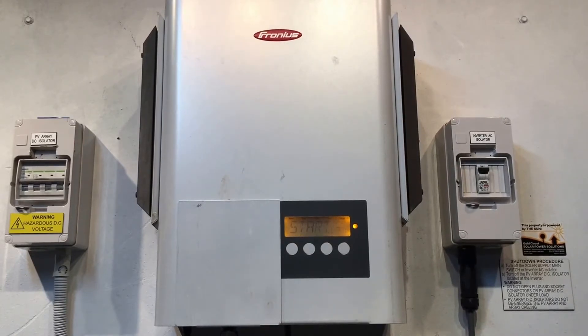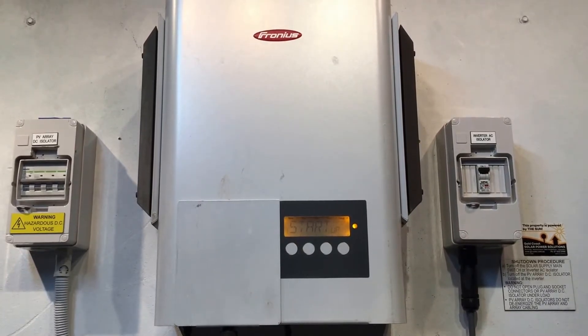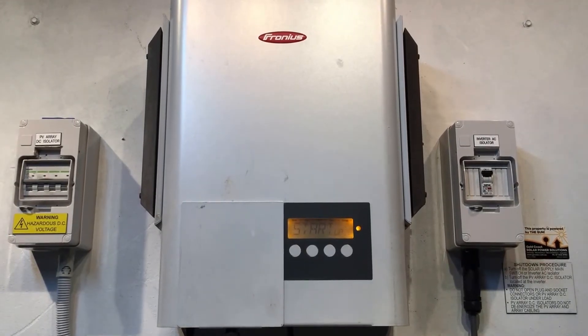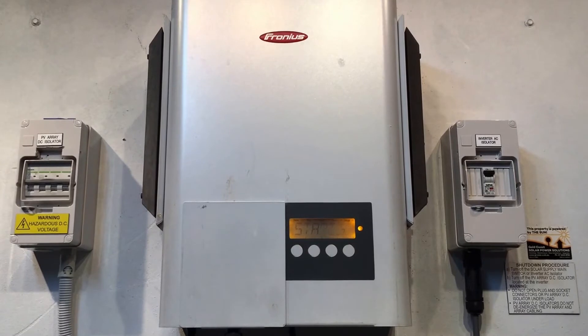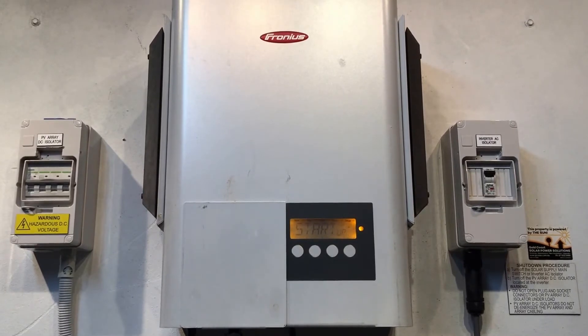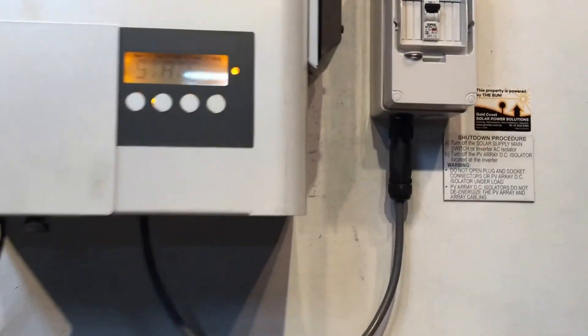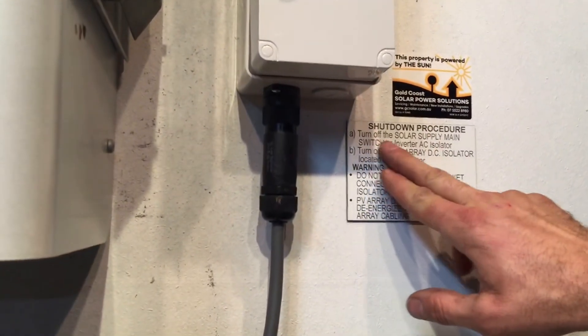If your inverter is doing something like this, I'd always recommend trying to reboot the system because that can at times just rectify the issue. It's always important if you've got a solar power system to follow the shutdown procedure. We turn off the solar supply main switch located in your switchboard, or the inverter AC isolator.